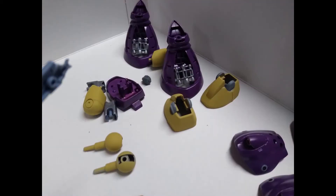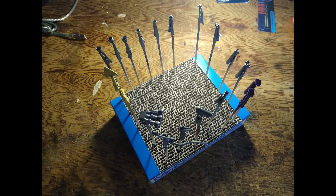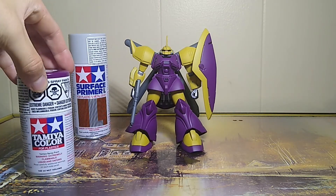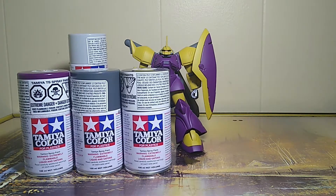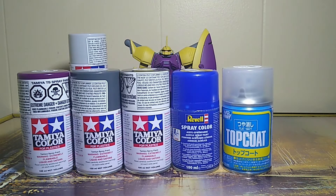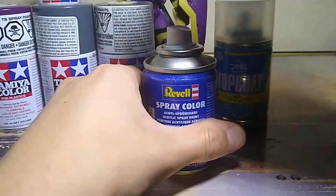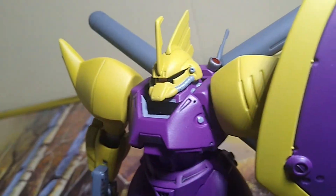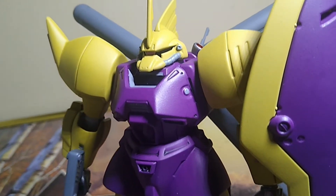I was well aware of this going in so I bought the kit to paint it with spray cans. I used Tamiya Lavender, German Grey, and light gunmetal. I also used Revell Sandy Yellow and finished things off with Mr Hobby Matte Top Coat. I love these Revell cans and I find them easier to work with than the Tamiya ones. This sandy yellow left a coarse finish that I really like.